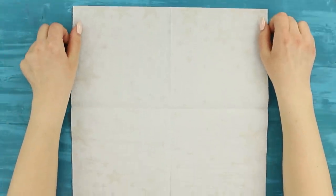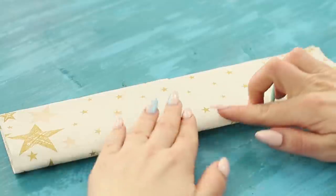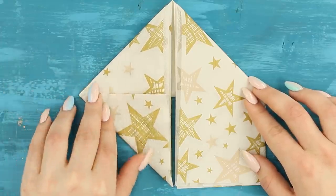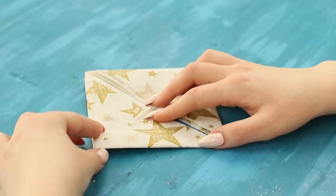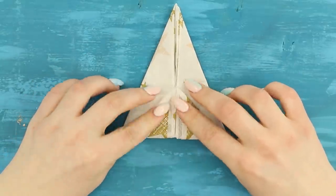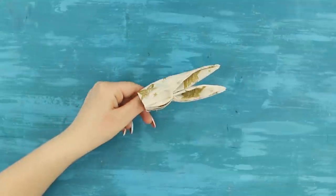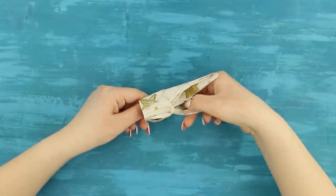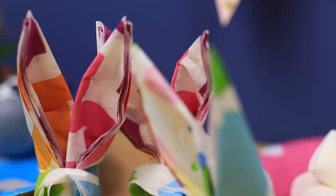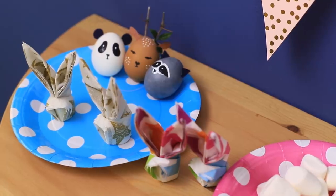Take a paper napkin with a print! Fold it in half with the design pointing outwards! And fold in half again! Bend the edges outwards! Fold the corners to make a diamond! Bend the lower corners towards the center! Turn it over and bend the top corner! Connect the edges to make a pocket! All you need to do is spread the ears and your Easter bunny is ready! You can make a whole bunny family out of napkins! And instead of boring napkins, your Easter table will be decorated with cute little animals! They look fun and festive!